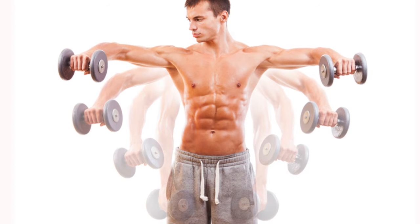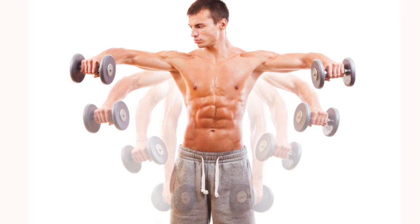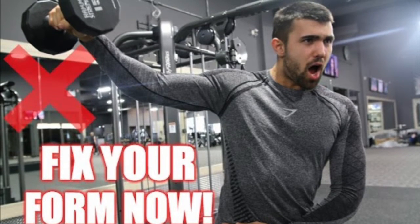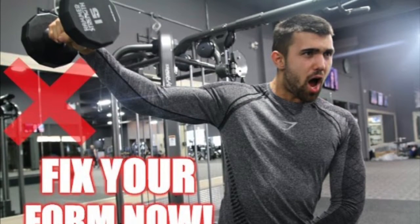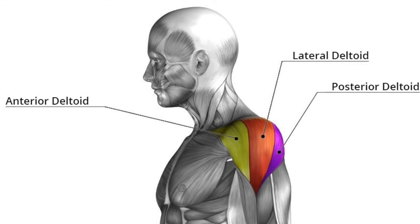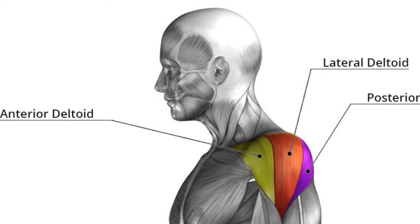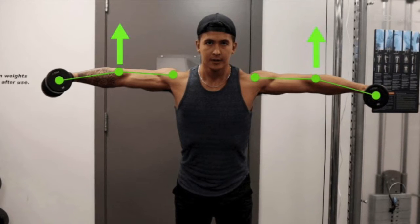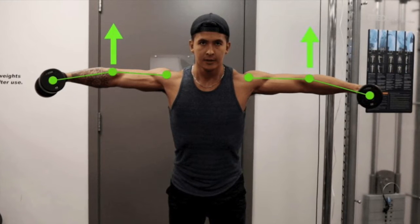The lateral raise is a pretty simple movement once one takes the time to learn its proper execution. Most people just want to grab a pair of dumbbells or cables and start lifting away, leading the movement with their hand. This actually better emphasizes the anterior deltoid and defeats the purpose of trying to isolate the middle delt. Instead, keep your forearm in a pronated position throughout the movement and imagine that you're trying to lead the exercise with your elbow.